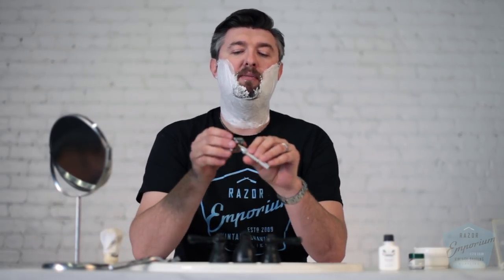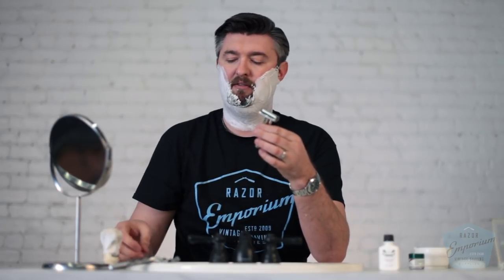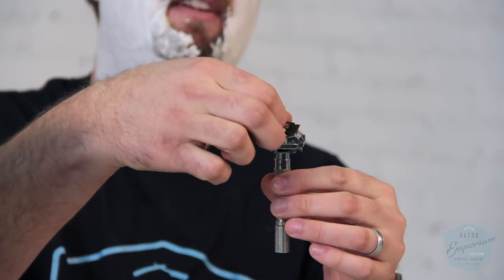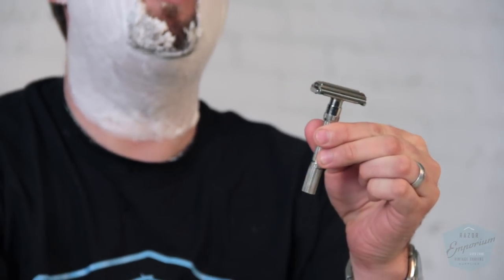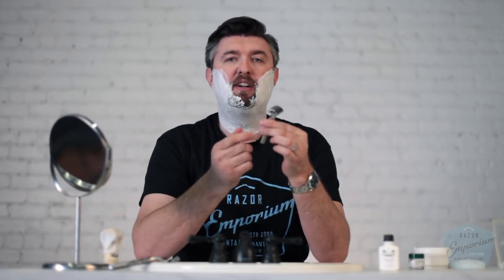When you load a butterfly razor, it seems really obvious, but you just turn the handle, drop the blade in across the center bar, and you close it up. On these adjustables from Gillette, you're going to feel a final quarter turn — that's the lock, the quarter-turn lock. You do want to feel for that.